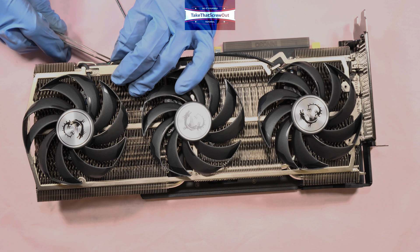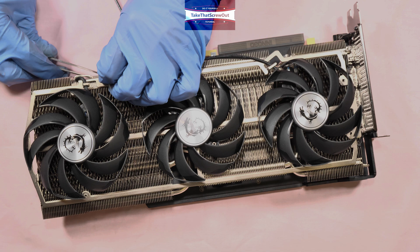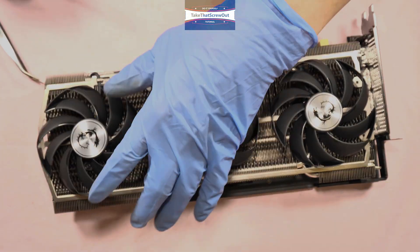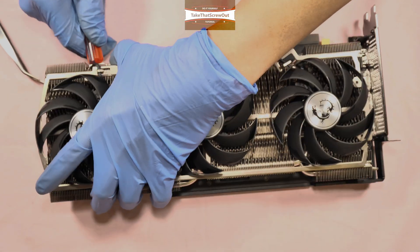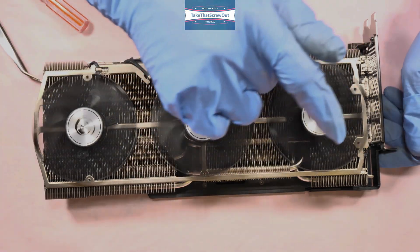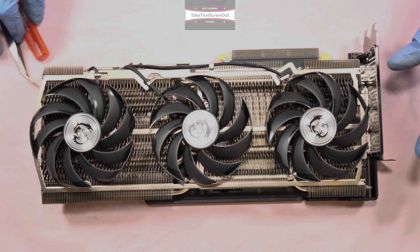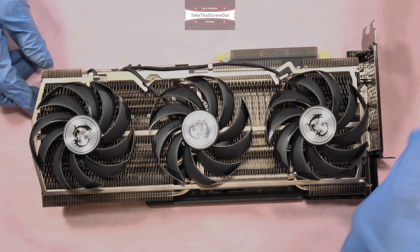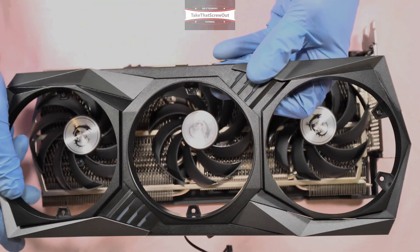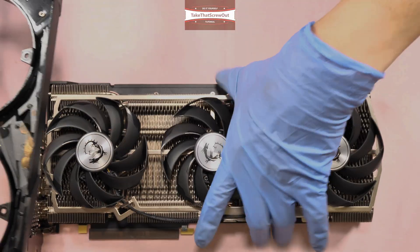Connect the other fan connector — the black one. Check the spin: make sure it doesn't wobble, doesn't touch anything, and has a free spin. Looks good. Then put the front shroud back, and before you do, connect the two LED connectors on the other side.